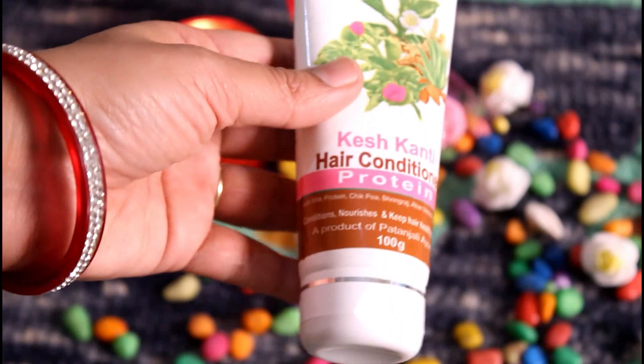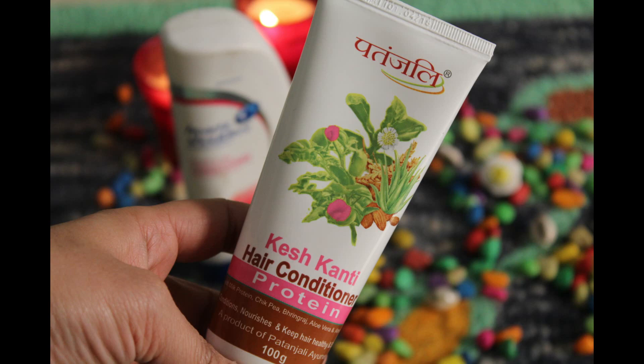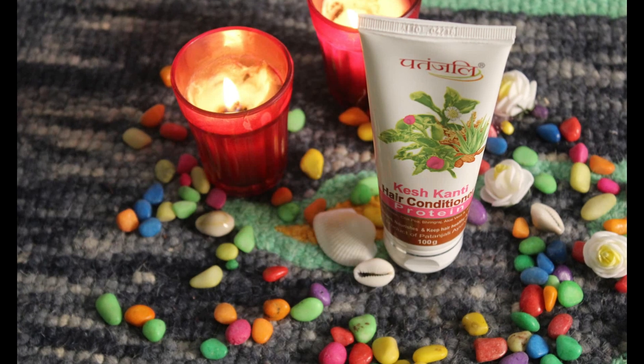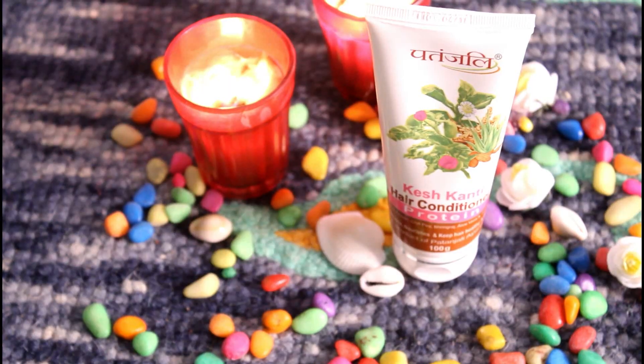Let me talk about the ingredients. It contains almond oil, aloe vera juice, sweet gem oil, and bringradh. This is a conditioner that can condition and nourish your hair. It also has aloe vera, almond oil, and chickpea. And because it is a protein conditioner, it definitely contains milk protein.